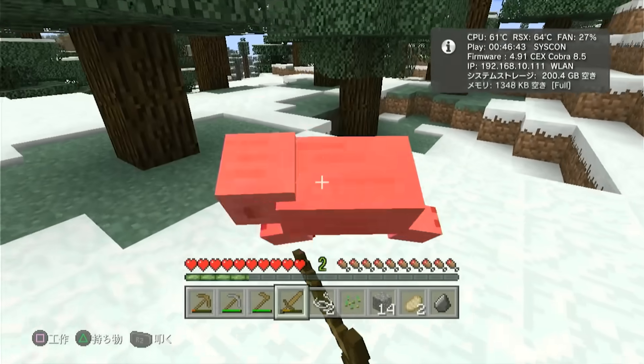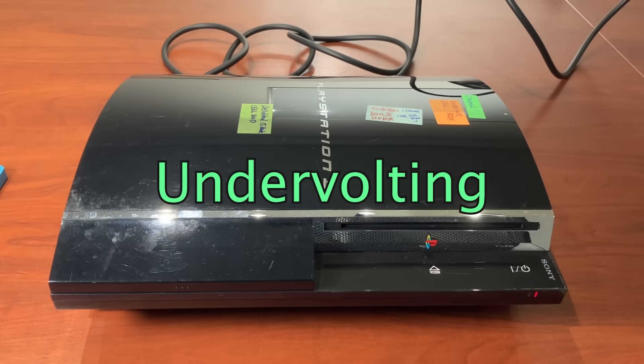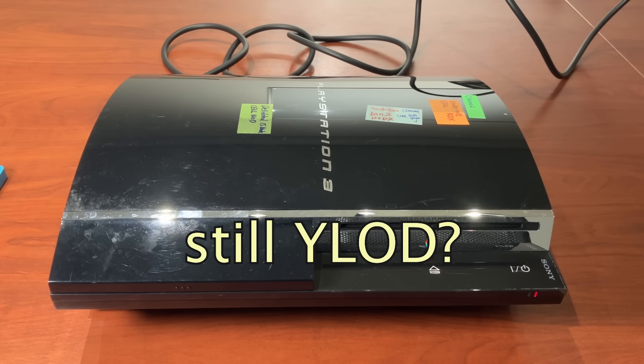Let's kill this tasty pig. What the hell just happened? Undervolting is supposed to prevent yellow light of death by reducing the RSX temperature. Why do I still get yellow light of death?